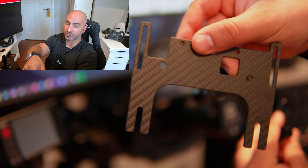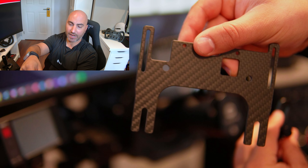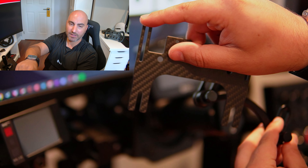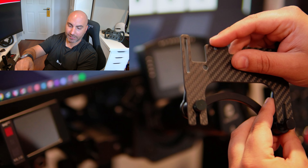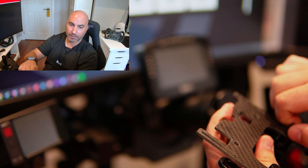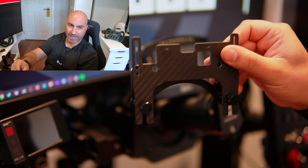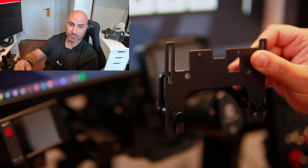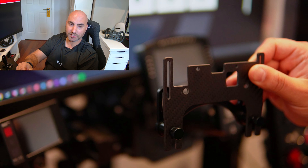The uni-bracket fits the Grid DDU5 which I'm using, some others, and their own SimPort dash displays as well. It has cutouts for things like the USB and the holes line up. You can make adjustments in the slots to get it in place, then you just slip it onto the bracket, unscrew these knobs, and you can adjust the height of where it sits.